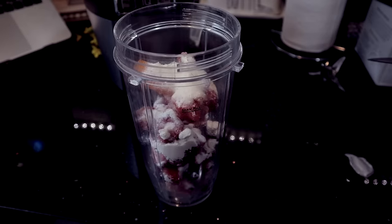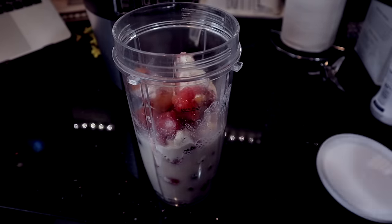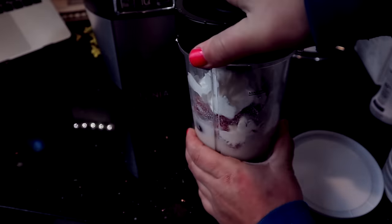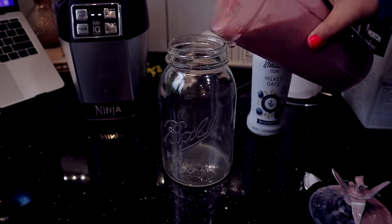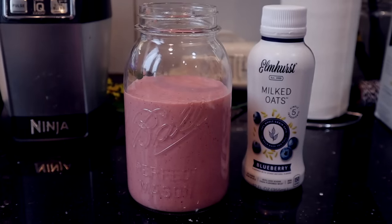The oat milk is pretty watery in consistency, so make sure you shake it up before you pour it into the blender. I added in a scoop of yogurt as well to help make it a little bit thick and creamy, and then just blend it up. This makes a nice, healthy, inexpensive option that you can find at Dollar Tree, so buy it if you see it.